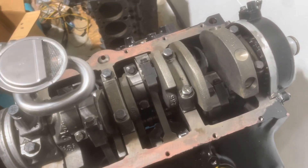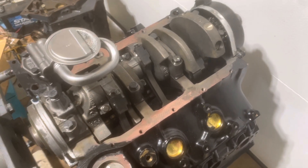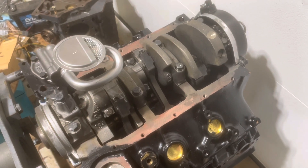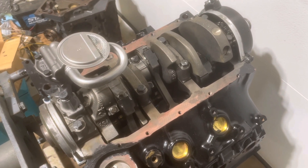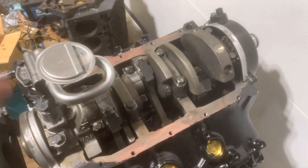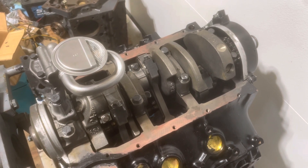I needed the torque specifications for those bolts, so I did an internet search and found one source that said this is a new design and it's supposed to be torqued to 15 foot pounds plus 100 degrees using an angle torque gauge. I went ahead and torqued them to 15 foot pounds and then an additional 100 degrees, and it just didn't feel right.